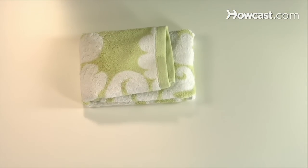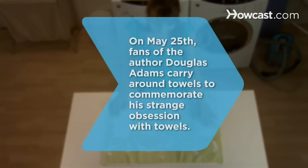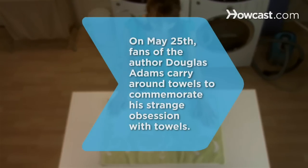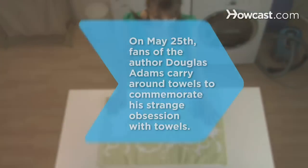No need to refold. Did you know? Every May 25th, fans of Douglas Adams, author of Hitchhiker's Guide to the Galaxy, carry around towels to commemorate the author's strange obsession with towels.